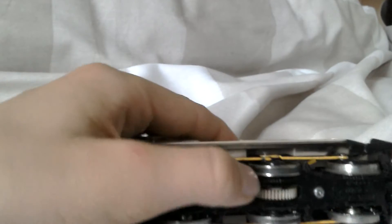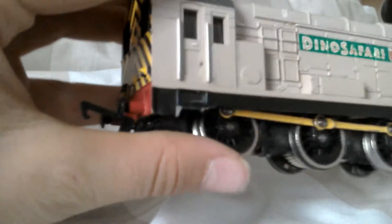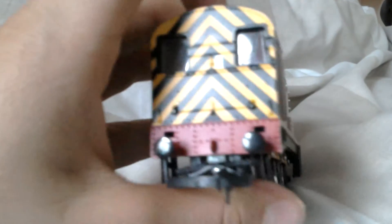This has traction tyres on it and then the back wheels are spring-loaded as you can see here. And look at the lovely detail on this buffer beam. There isn't much detail but it's got lovely metal buffers, sadly not sprung though.